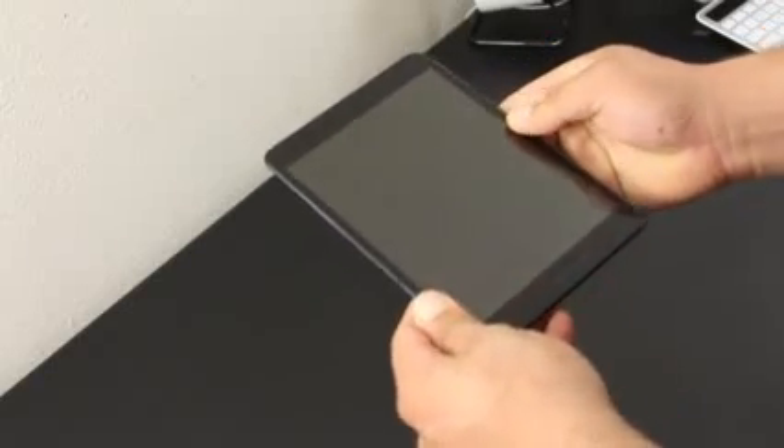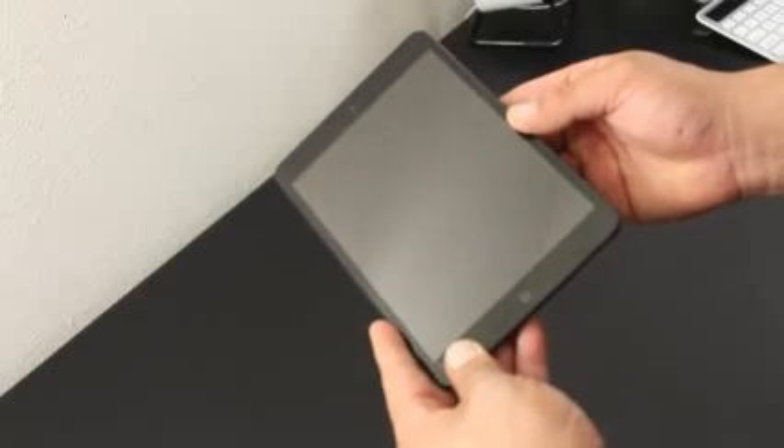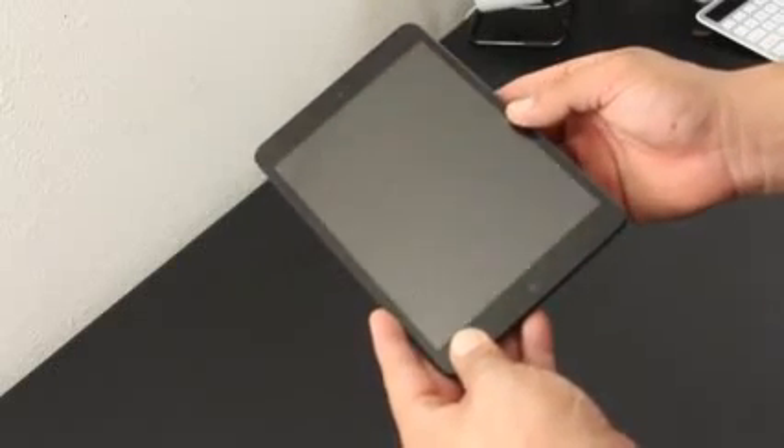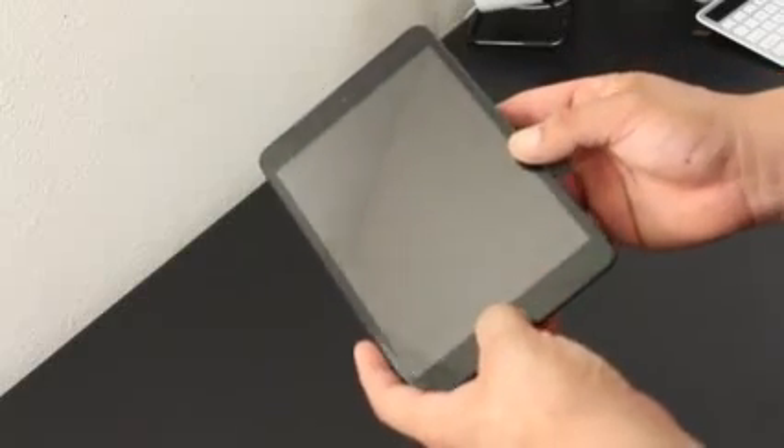Going over the front shield, it pretty much covers the whole screen of the iPad mini. There are two cutouts — one at the top for the front-facing camera, and another one at the bottom for the home button.